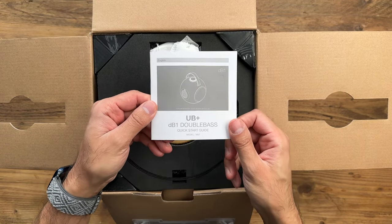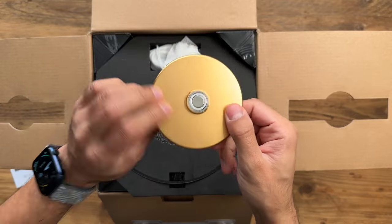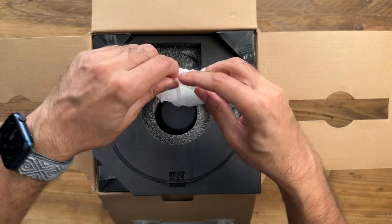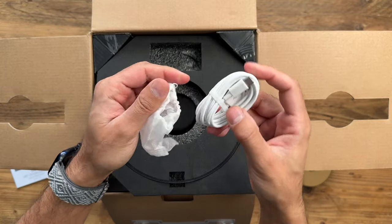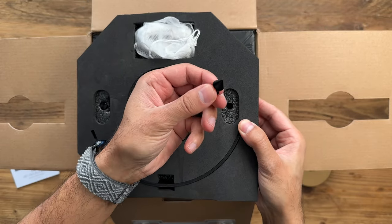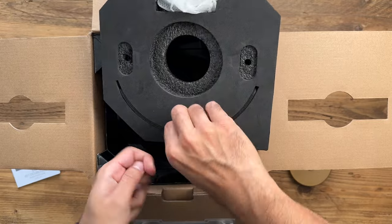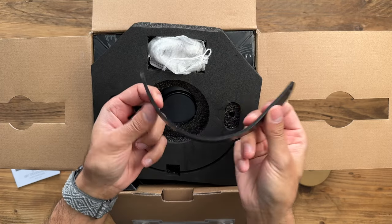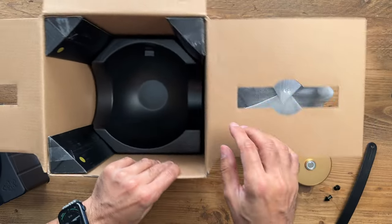So you have yourself the quick start guide. There's a panel in here — this will be the magnetic base of the tripod that will connect to the three different legs at the bottom. You have a white USB-C cable to charge up your speaker. Then you'll notice there are a couple of little black connectors — these are going to connect to the strap, which I'll showcase in a second. I'll take both of these out along with the strap, which becomes the handle to carry the speaker.